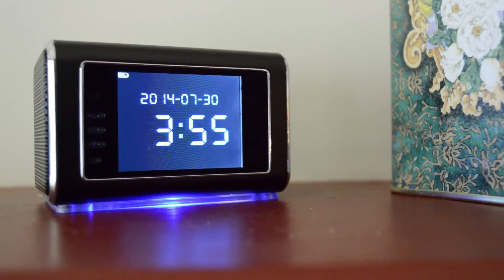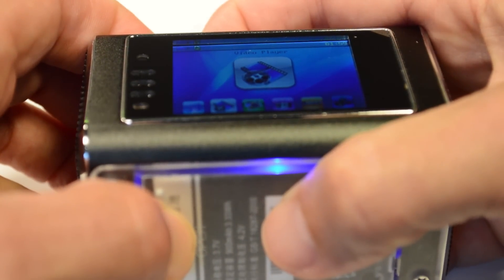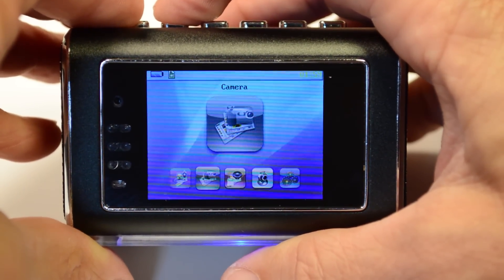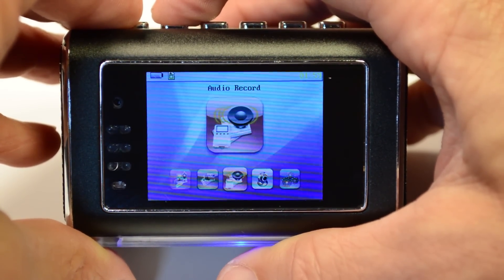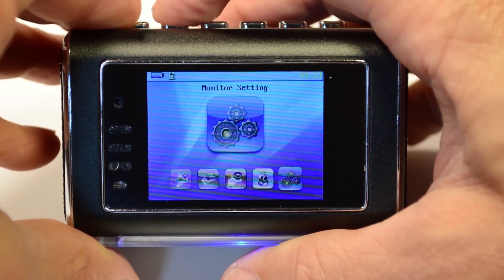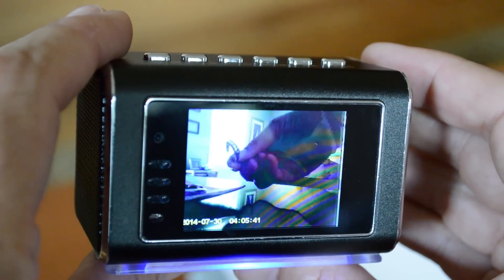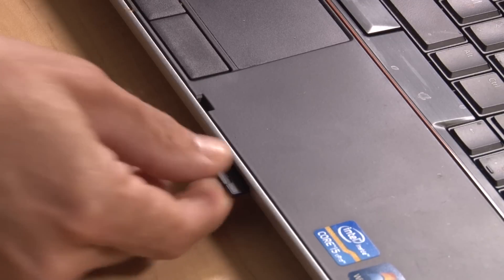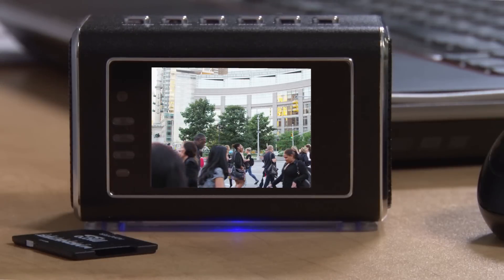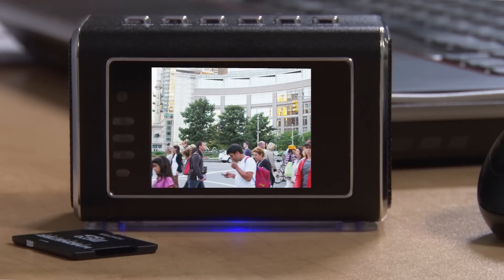But what if your ClockCam sparks curiosity? No worries — the discrete camera feature requires a special key combination to access, and there are no specific camera buttons. Without the user guide, this device appears and operates as a typical multifunctional clock. Once you've recorded your video, check it out on the built-in 2-inch HD LCD screen, or download the video from your microSD card to your computer. And ClockCam not only records video and photographs, but also plays back video footage or stills.